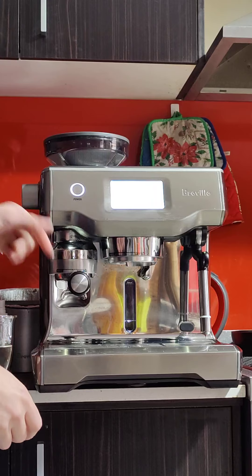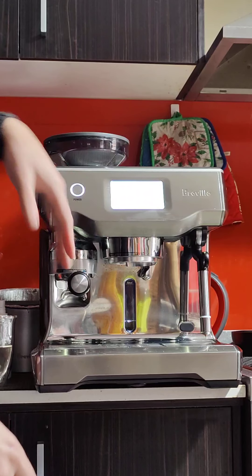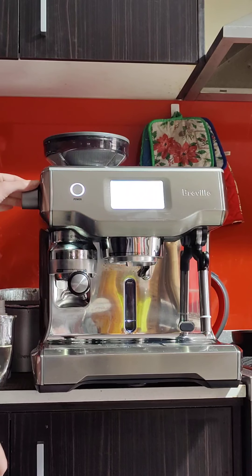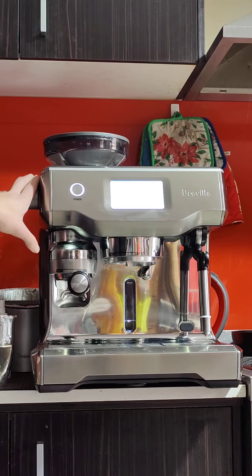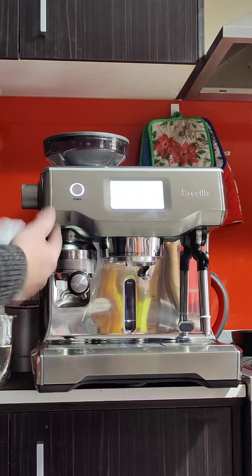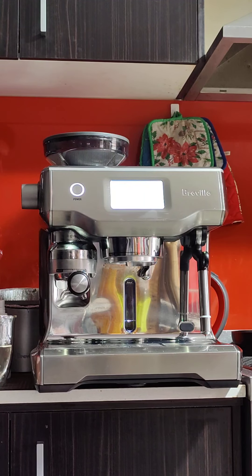Next step is to put the handle over here and twist it to the right, or touch the button to grind — up to you. The grind size at the moment is at 24, with one being the finest and it goes all the way up to 45, so 24 is roughly halfway in the range. You should only change it when the machine is actually grinding. I found 24 to be a good number for the beans I'm using — I'm using the Aldi beans. They're cheap and they're quite good.